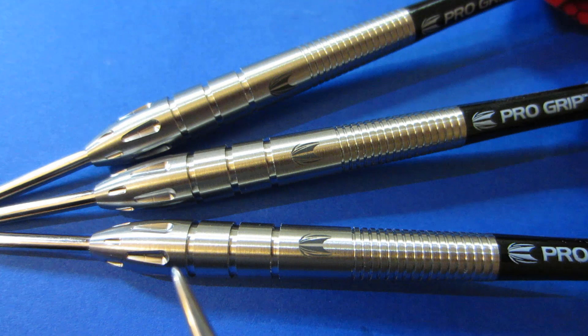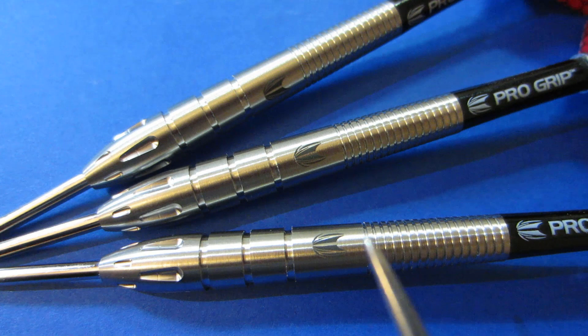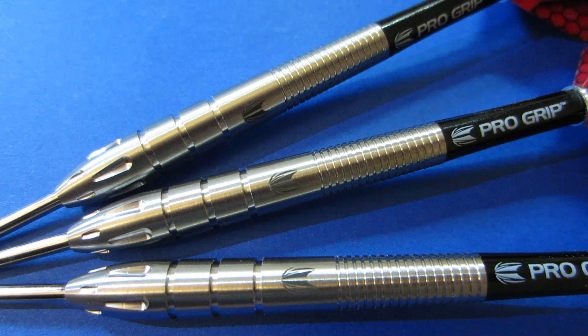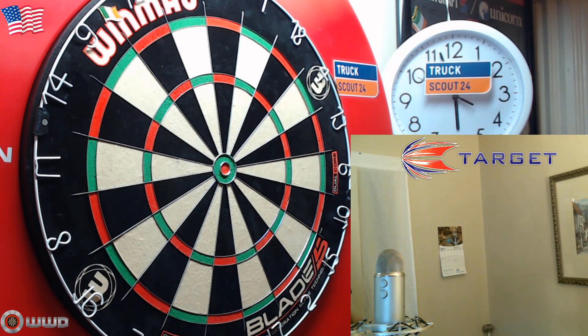Taking a close-up look, the first thing you'll notice is these are definitely a front-loaded dart — the barrel tapers larger towards the front. But with Nathan being a rear gripper, there's a very fine multi-ring section in the back that goes all the way to the stem. In the middle there's a smooth section with the Target logo, towards the front there are three ringed machine cutouts, and on the nose cone some teardrop-looking cutouts. Overall I'd give this barrel a level 2 grip on a scale of 1 to 5 — very mild grip.